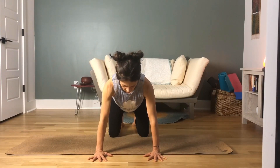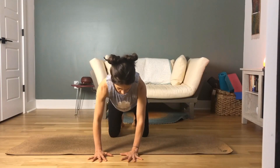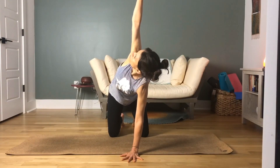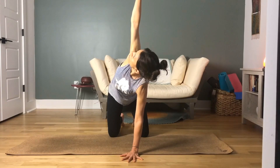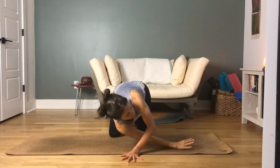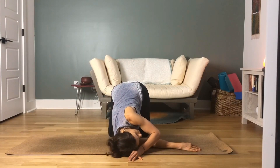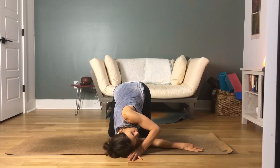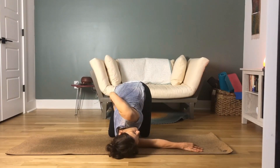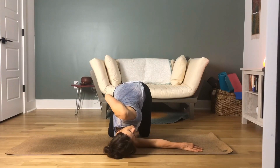Inhale the right arm high to the sky, planting your left palm into the center of your chest. Gaze up to your fingertips for a couple of breaths — in through your nose and out through your nose. As you exhale, thread your right arm underneath your left. Rest the right side of your chest onto the mat. You can stay here or bring that left arm around the base of your spine and try to grab onto the inside of the right thigh to open up that twist a little bit deeper.